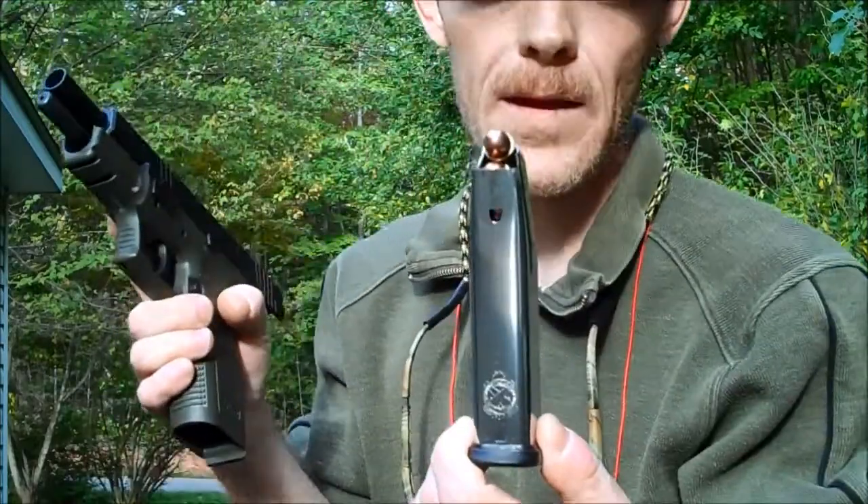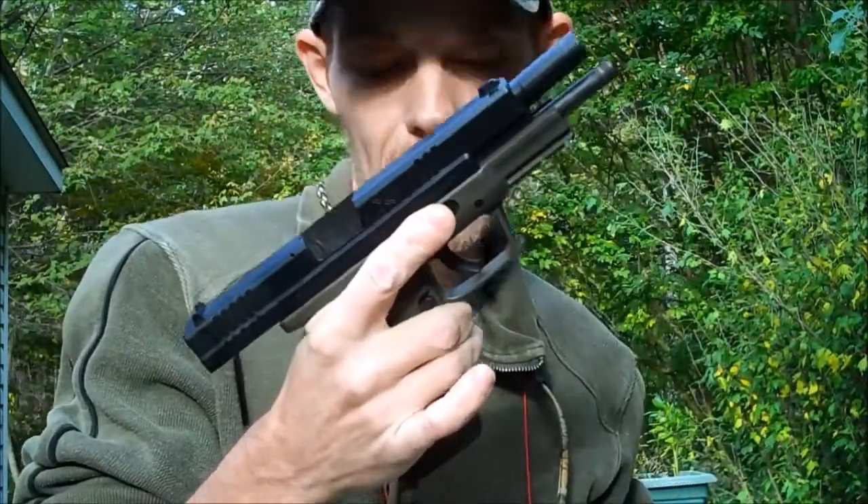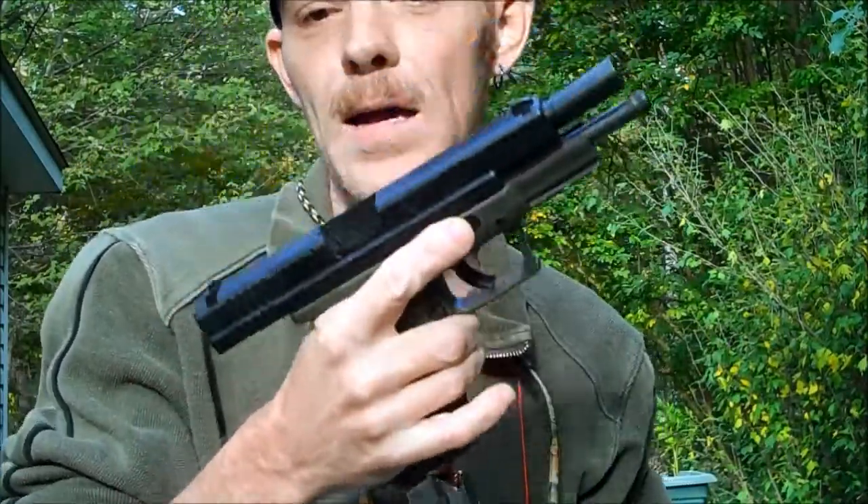Big old hunk of lead coming at you. This particular pistol will hold 14 rounds with one in the chamber, 13 in the magazine.